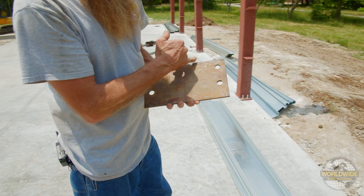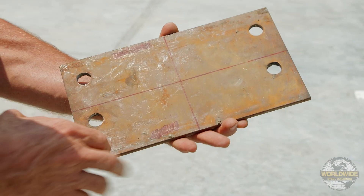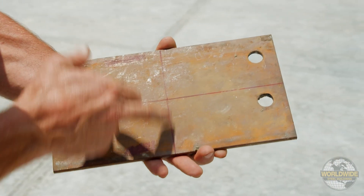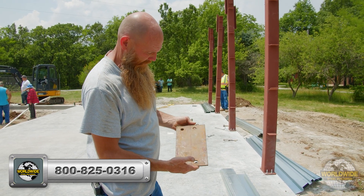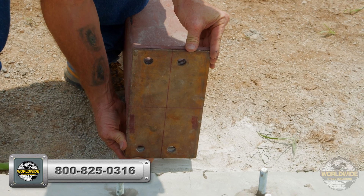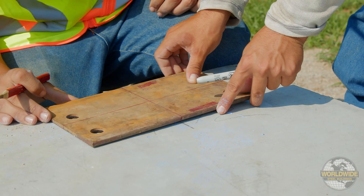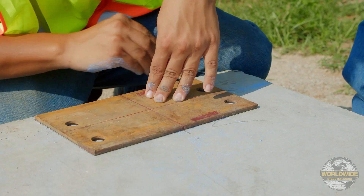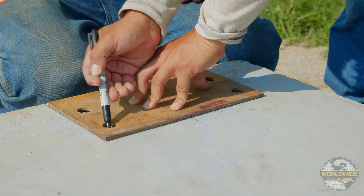We encourage the use of a template for accuracy when laying out your anchor bolt locations. Worldwide Steel does not provide this template, but it can be easily made out of plywood to match the base plate dimensions and hole locations shown on your foundation drawings. Once your measurements have been pulled, align your template to center and mark where your anchor bolt holes should go. The anchor bolt holes will align perfectly with your column holes.